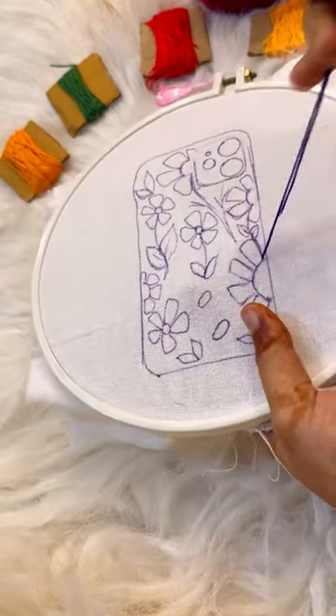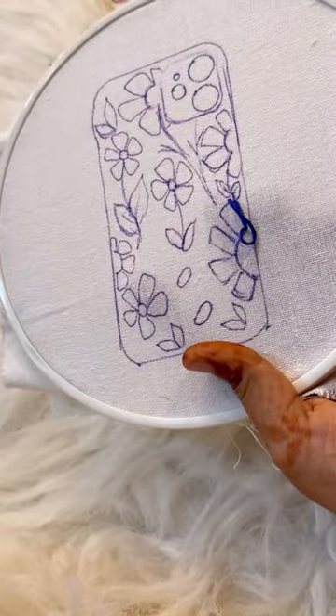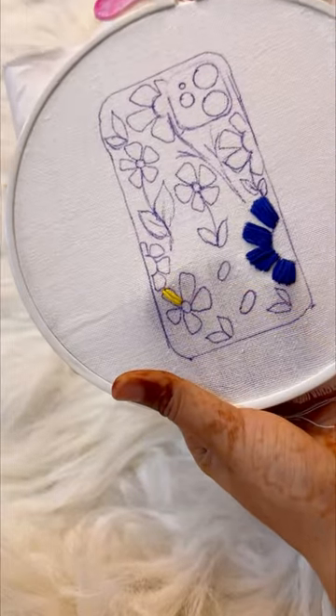By the way, I was making this phone cover for my best friend and here I am doing running stitch. I have taken blue shade. You can choose any color you want, this is totally up to your choice.